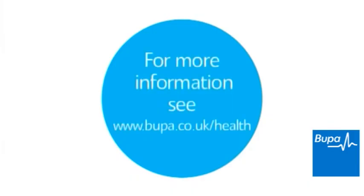This video is intended for general information only and it does not replace the need for personal advice from a qualified health professional.